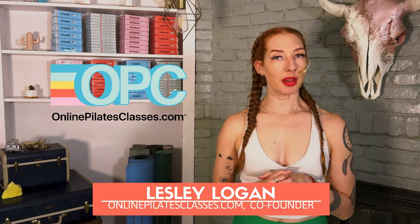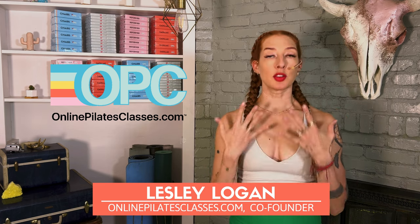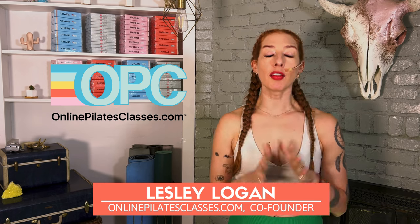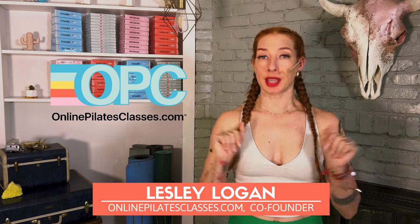Hi, I'm Leslie Logan, co-founder of OnlinePilatesClasses.com, and I've been teaching Pilates since 2008. My teacher was one of Joseph Pilates' clients, and so I love to talk about all my favorite things about the equipment and how it came about, so I can't wait to share it with you.